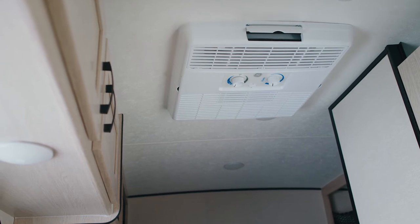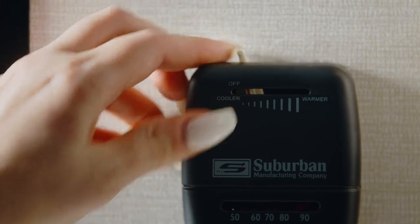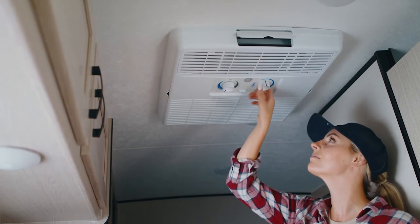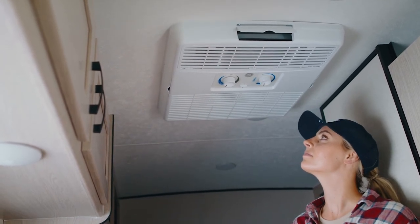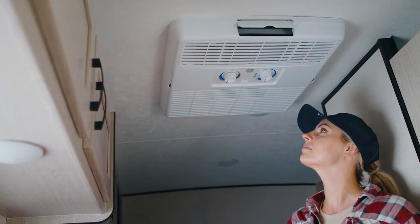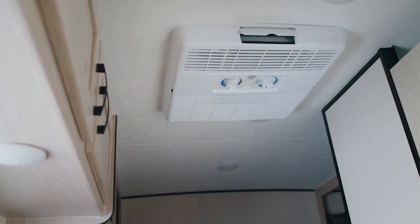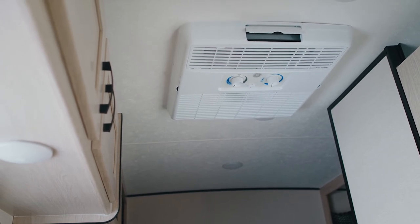While this vehicle can be cooled or heated, the rooftop AC system is separate from the heating. The AC controls are very simple to operate — you have the fan intensity and the temperature control. Again, you cannot heat the interior with your AC. This unit is very efficient, but it has limitations: you can expect it to cool the interior by at most 15 to 20 degrees Fahrenheit compared to outside.